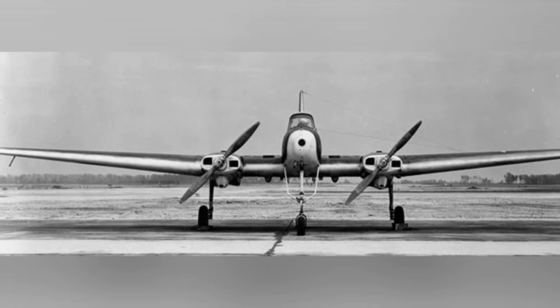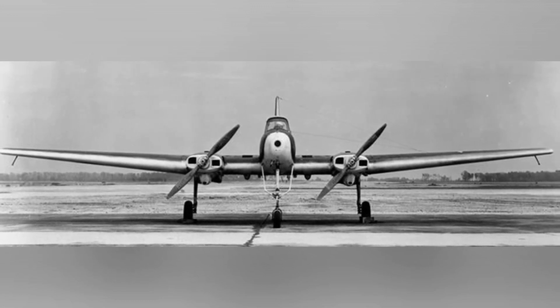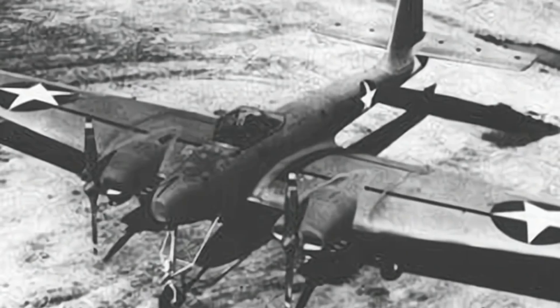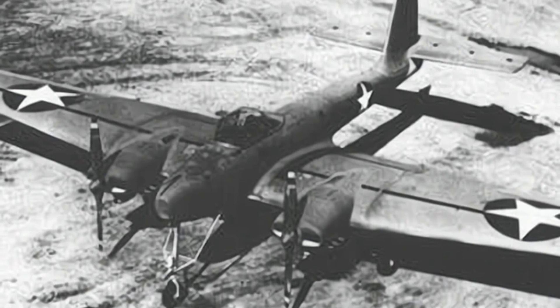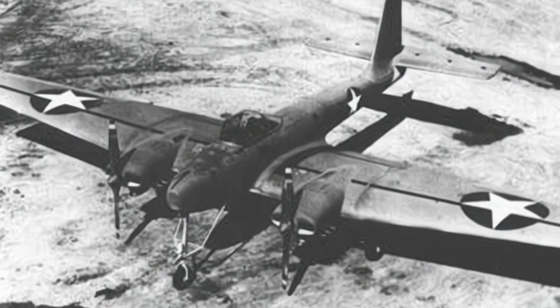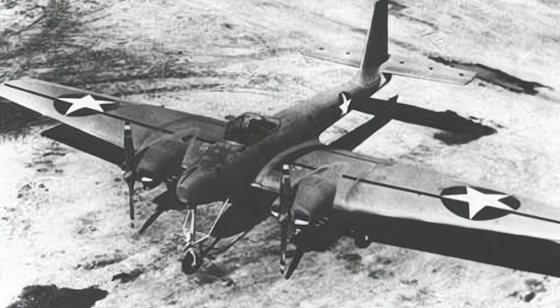It was also known as the American version of the kamikaze special attack squad. The idea of drones was proposed by Colonel Delmar S. Farney in 1936. He envisioned developing this weapon for the Navy to deploy a large number of bomb-carrying drones to targets in future wars, even for suicide attacks.